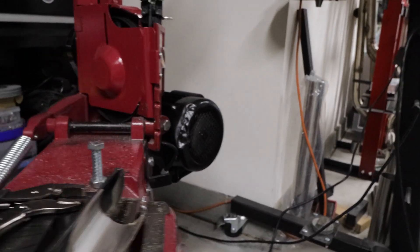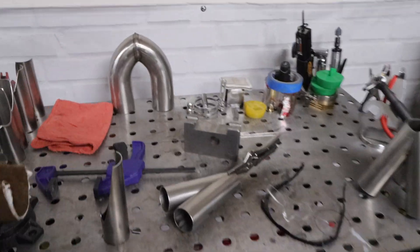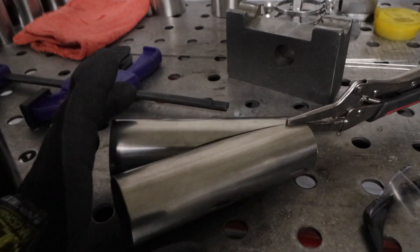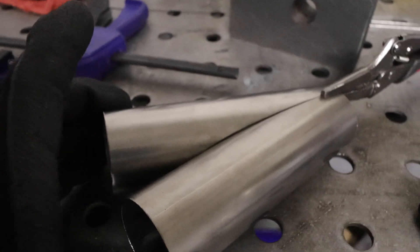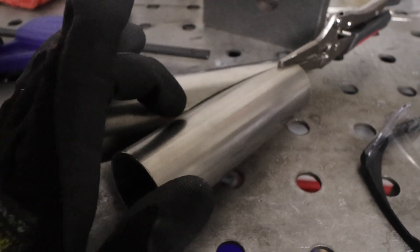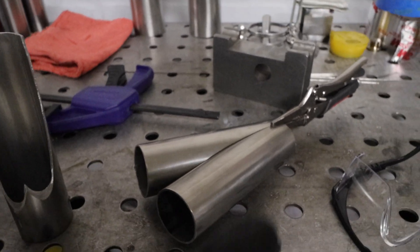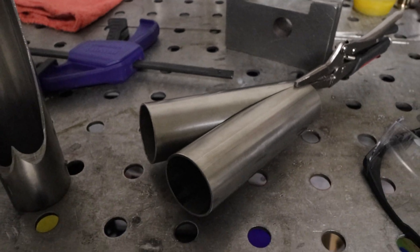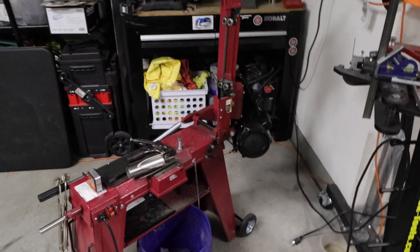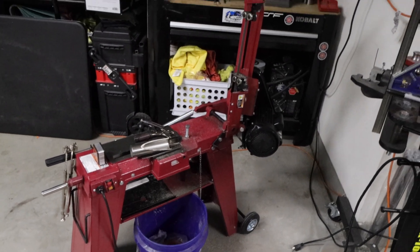When you look at it here, this is going to be the final outcome. This one's already ready to go. I'm getting this one put together because we're going to throw some tacks on it momentarily. Then we're going to tack all three pieces together, get it fit up nicely, and get it ready to completely weld up. Let's make the second cut on this one and jump back to the bench when it's done — then we'll tack that one and get it put together.